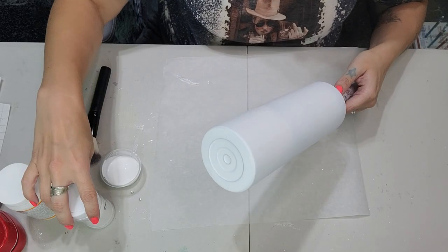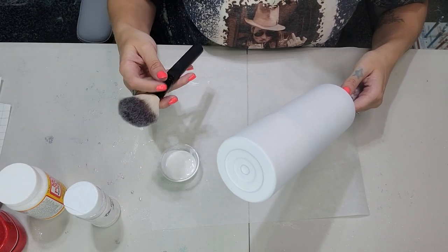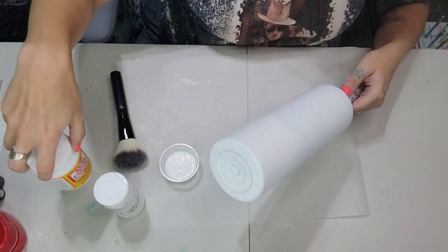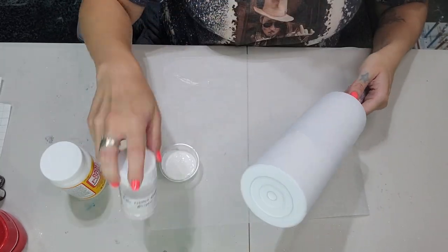What I have here is a 20 ounce skinny from Maker Flow Craft. I did spray paint it with Rust-Oleum Flat White. I also have some Mod Podge here — I'm using the matte, but you could use gloss if you want to. And I'm also going to be using Afterglow from the Glitter Grind.